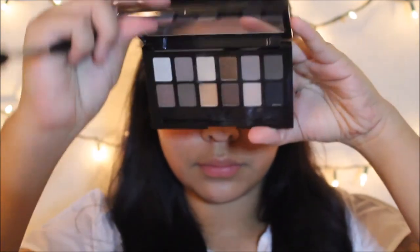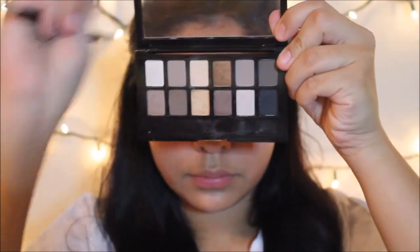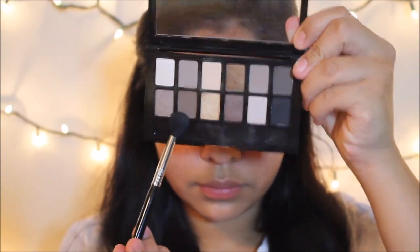Now taking the Maybelline nudes palette, I'm going to go in with this brown color and run that through the crease. I'm using my E40 Sigma blending brush — holy grail brush right here — and I'm just going to blend it through the crease and darken it up a little bit more.